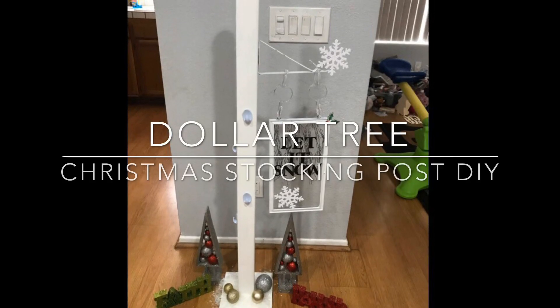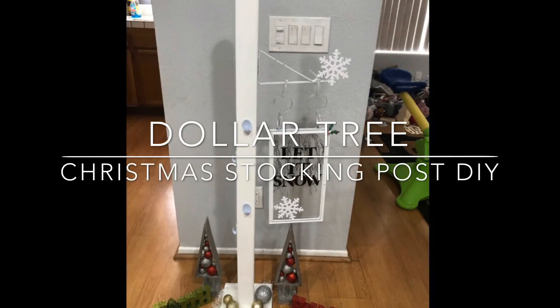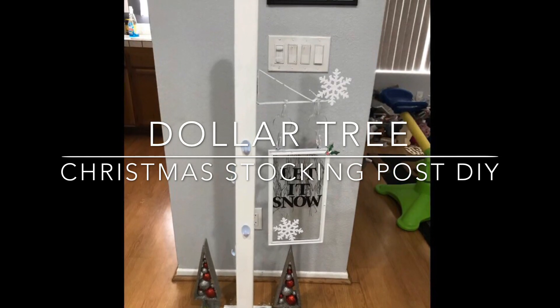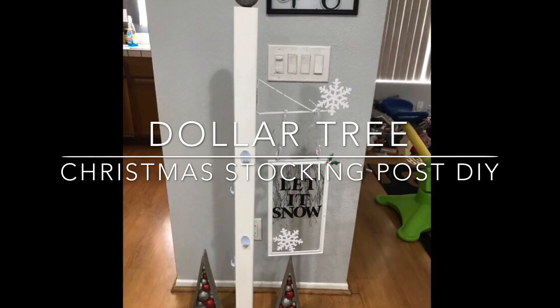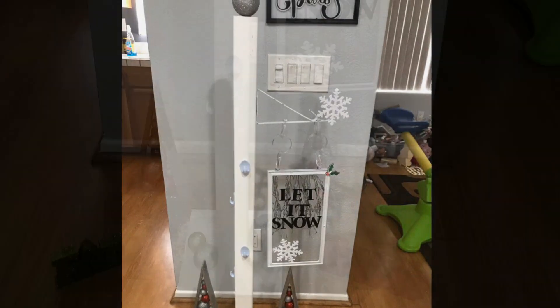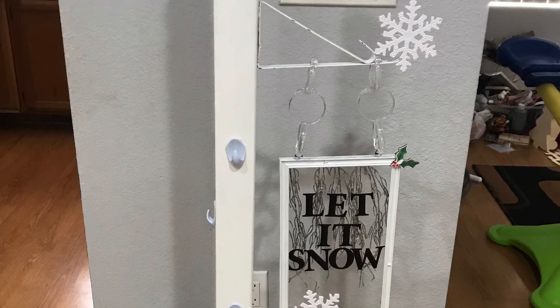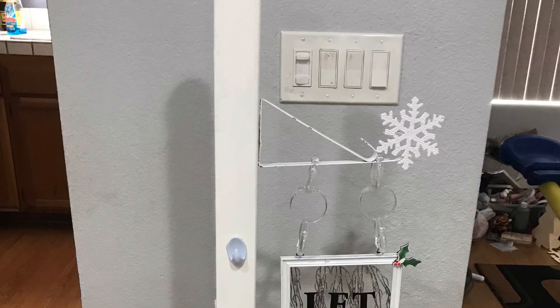What's up guys? Tina Didit here and welcome back to my channel. Today I have this Christmas stocking post for you guys using Dollar Tree items. The only thing that's not from Dollar Tree is the wood itself, and you guys know I buy that from Home Depot for like $2. So if you want to see how I made this, keep on watching.